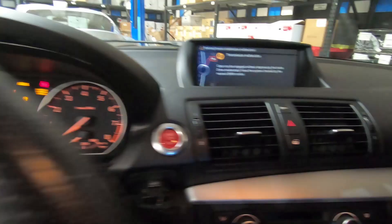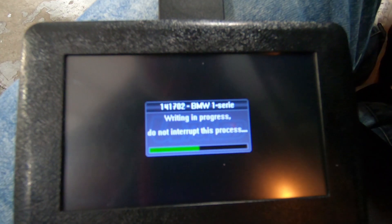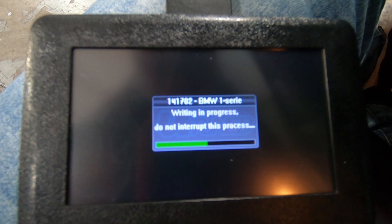You'll notice warning signs pop up on the dash — this is completely normal as it goes through deleting data and then writing the new data to the ECU. The file is still going through the flashing process; this typically takes about 10 to 15 minutes.